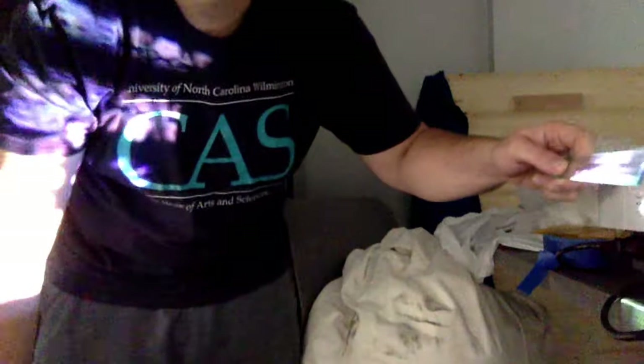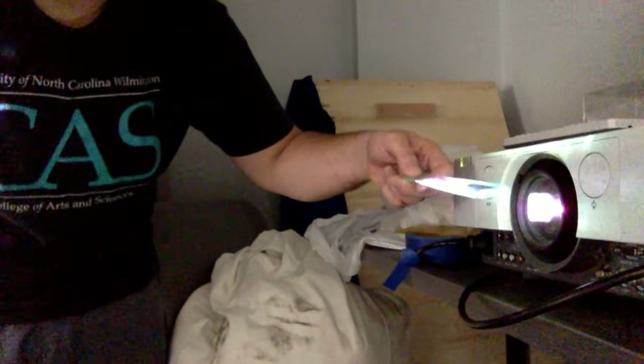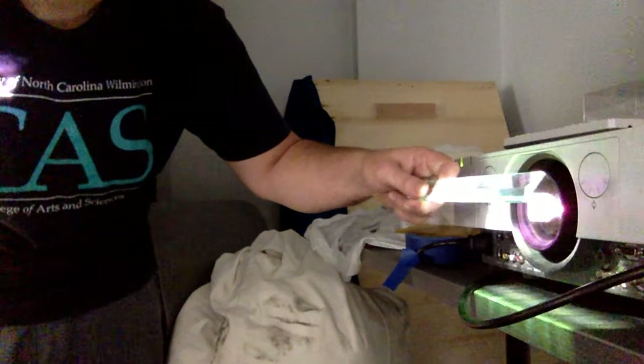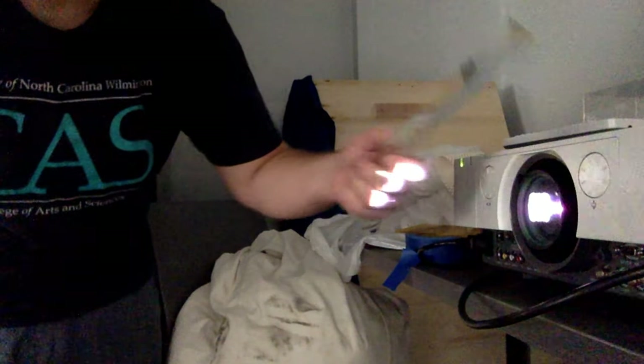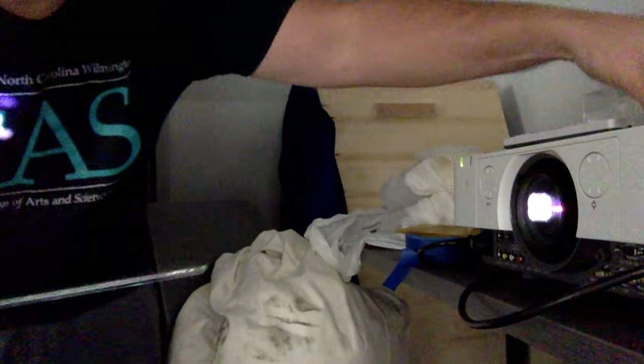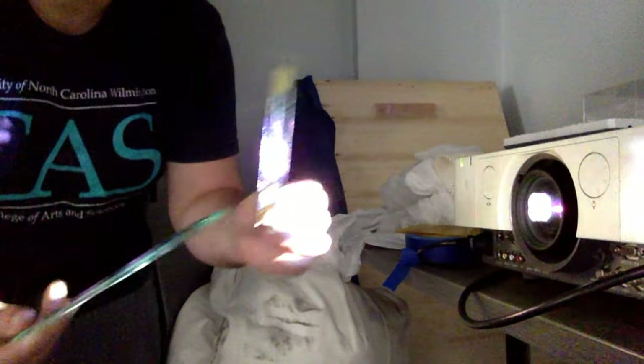All I'm doing is holding this piece of glass in front of the lens and working it back and forth. I've got a short one with tape on it and a long one — I'll leave them on top of the projector if you want to play with them.